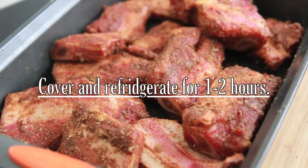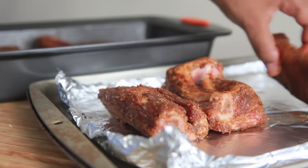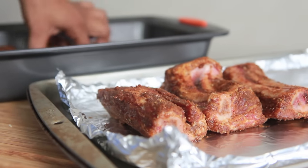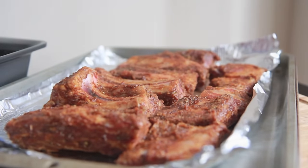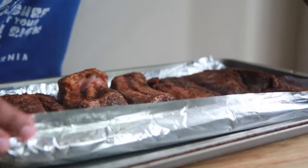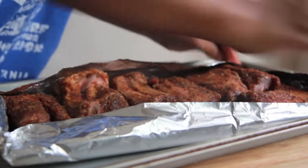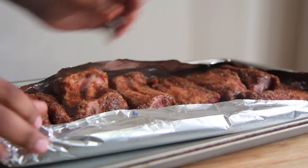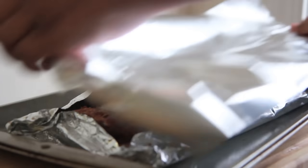Next, we are going to cover it up. We are going to refrigerate this for about one to two hours. Then after one hour, go ahead and place this on a foil lined baking sheet. Make sure you put it in a single layer. Make sure they have plenty of room. We are going to make a little pouch for these to cook in, so go ahead and fold your foil up on the sides. Make sure it is nice and tucked in. Then we are going to add another layer of foil on top to create a nice little packet for them to cook in.